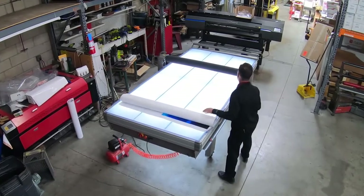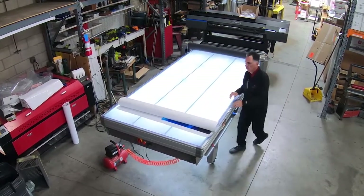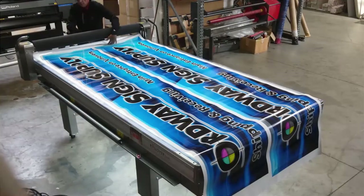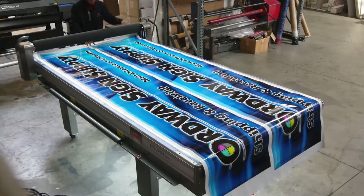Welcome to Ordway Sign Supply and our offering of the Rollover Flexi Laminating Table. If you have the need to laminate, mount, or mask vinyl graphics, the Rollover Tables are the ultimate time-saving tool. Plus, the entire process can easily be handled comfortably by one person.